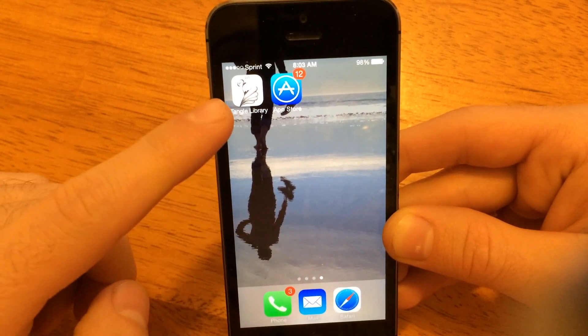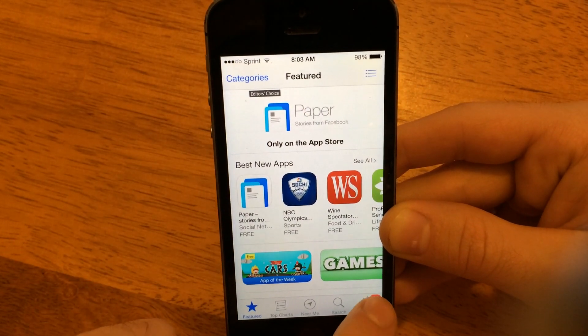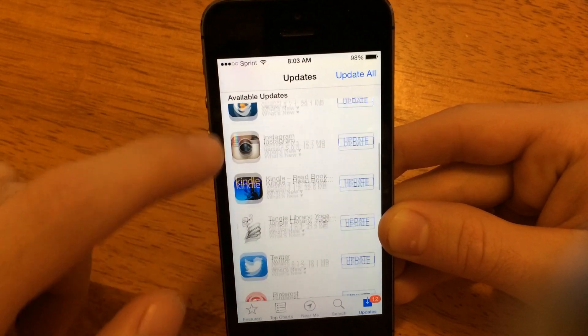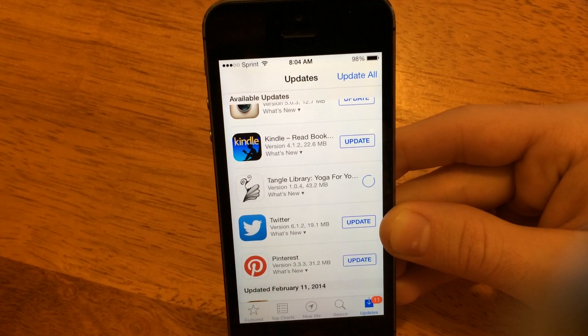So you can see right now we have the Tangle Library icon and the App Store icon. I'm going to tap App Store, and down in the bottom right corner there's this Update section. I'll tap that, and now that shows me everything I've purchased that needs to update. And you'll see right here is Tangle Library. So if I tap the Update button, that automatically starts off the download to update to the latest version.